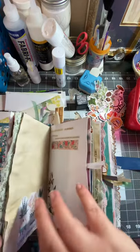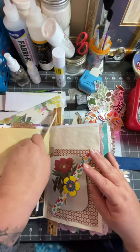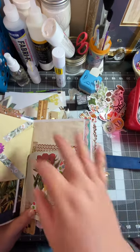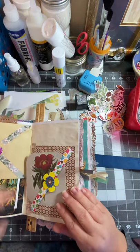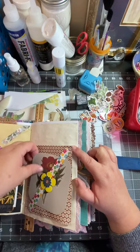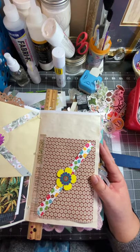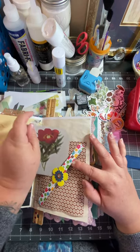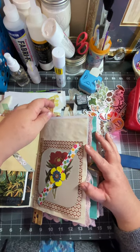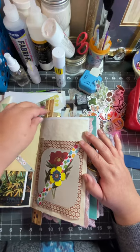As far as belly bands go, let me see if I can find one — oh there we go, I marked it so I wouldn't lose it. Belly bands basically can be a whole page. This one I just put across a flip-out, and this little card comes out — that's the band right there that you can just tuck stuff under, and then it holds it in place.